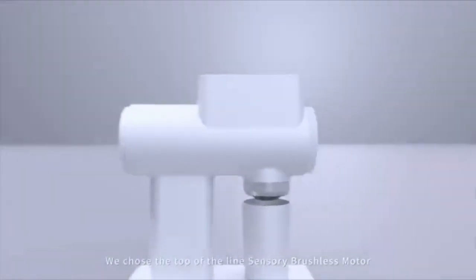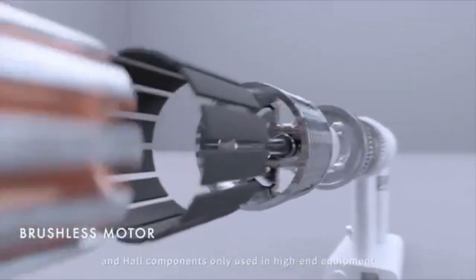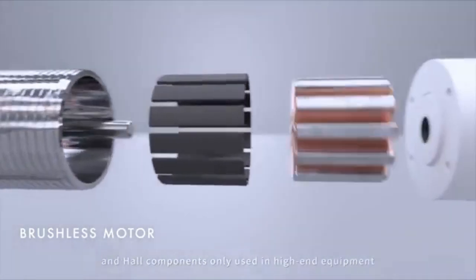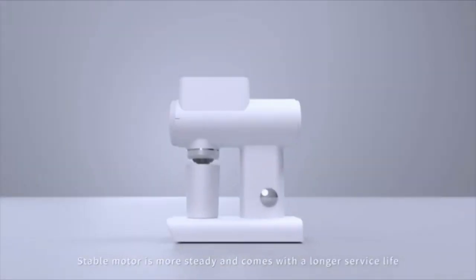We chose the top-of-the-line sensory brushless motor with PID controller and hall components only used in high-end equipment. The stable motor is more steady and comes with a longer service life.